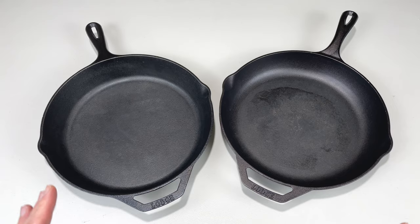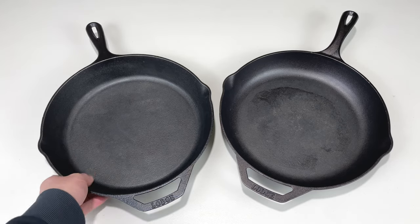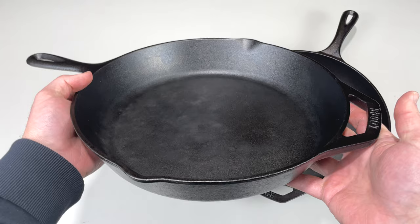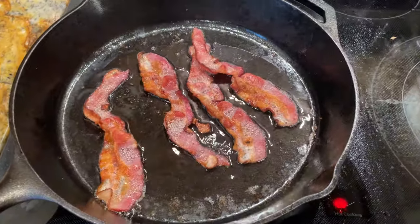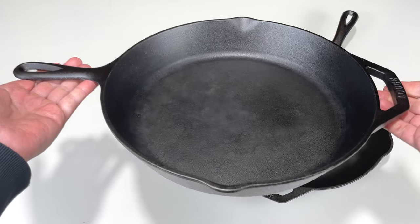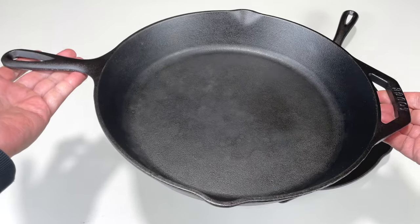If you're on the fence and can't decide between these two skillets, I really like the Classic. It just has a more traditional design, it's a little bit heavier, it retains heat a little bit better, and when you're holding it with two hands — one on the regular handle, one on the helper handle — it's more even. One side is not higher than the other.